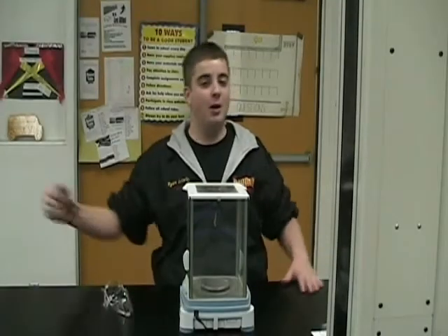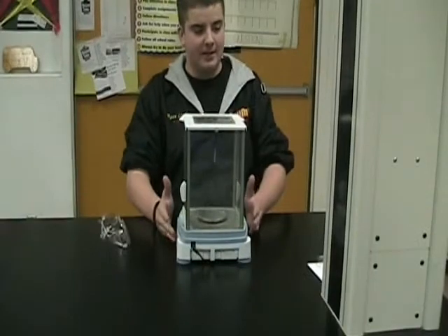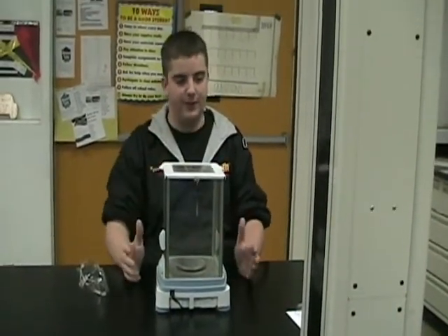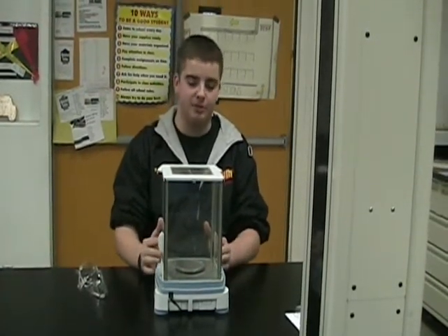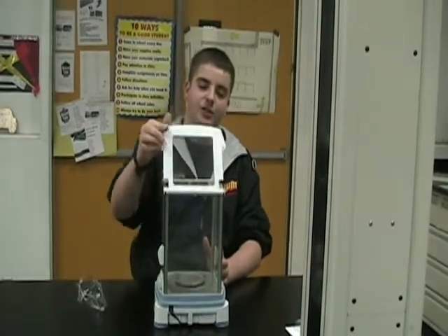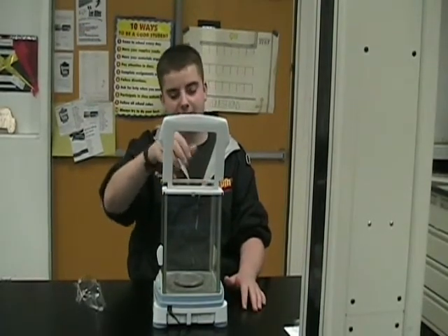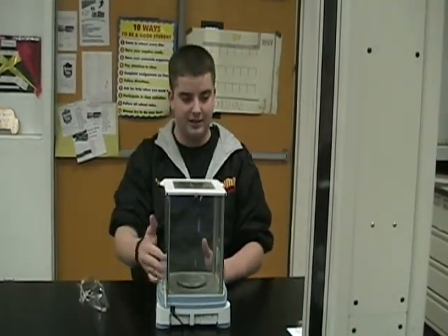Now Ryan, how about we see if you know everything about the analytical scale? Okay, here we have the analytical balance. As you can see, this balance is very tall and has three different opening contraptions — one on the top and two on the side. You should only use the two on the side, never the one on top, because scooping substances in from the top will make a mess. So you should always use the side doors.